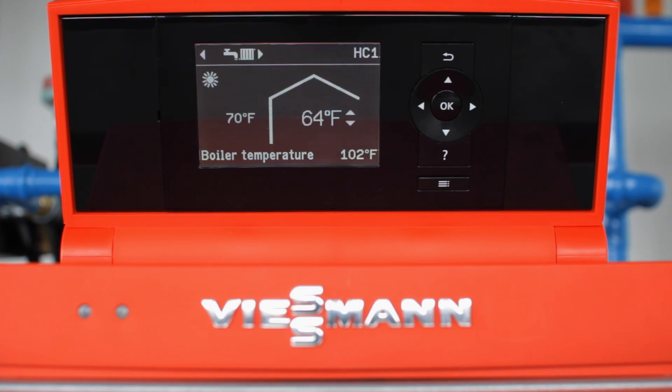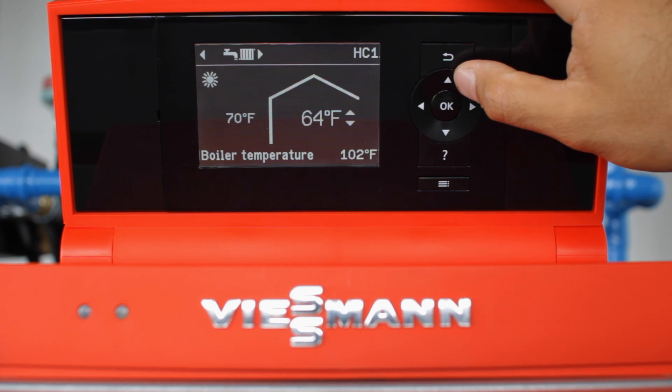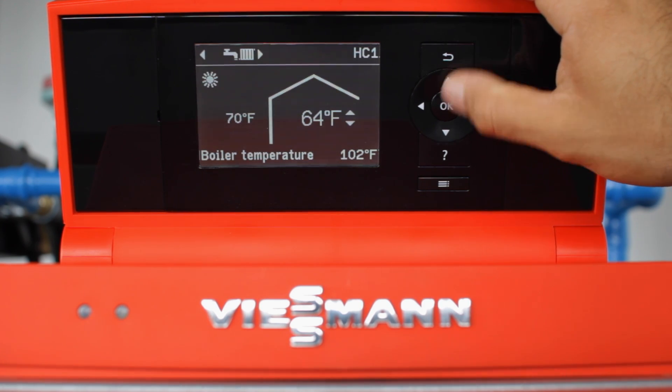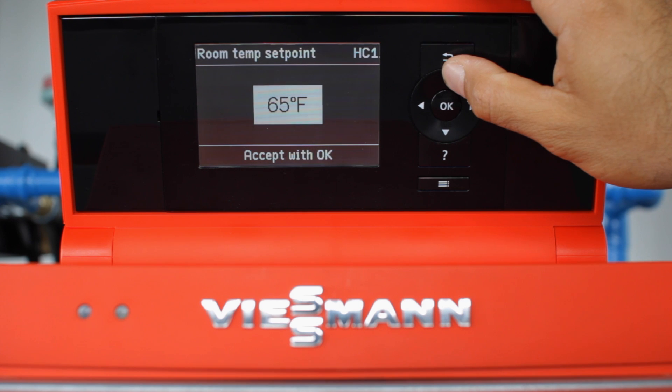Once your temperature unit and language have been selected, the next step is to set your room temperature set point. For heating, you can do this on the main screen of your boiler display. By using up or down, you can change the temperature you want the boiler to maintain within the residence. For this example, we'll set ours to 70 degrees.